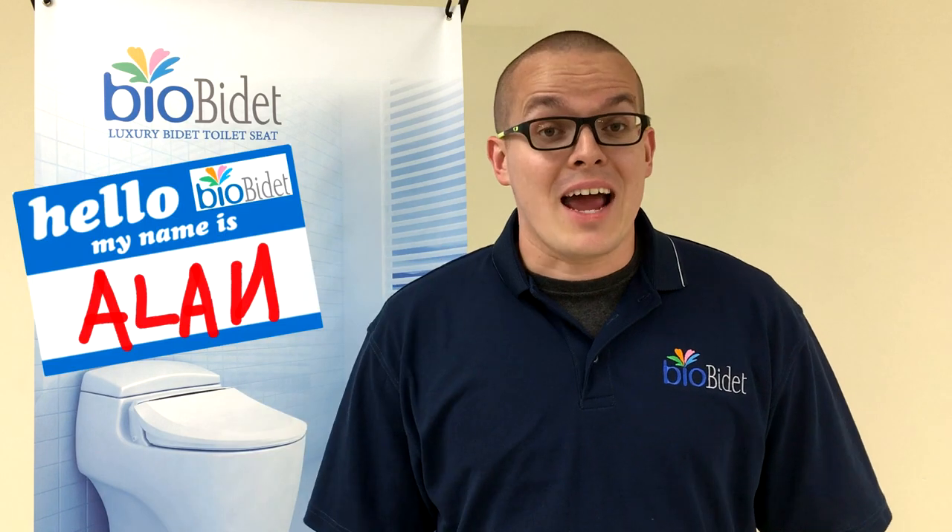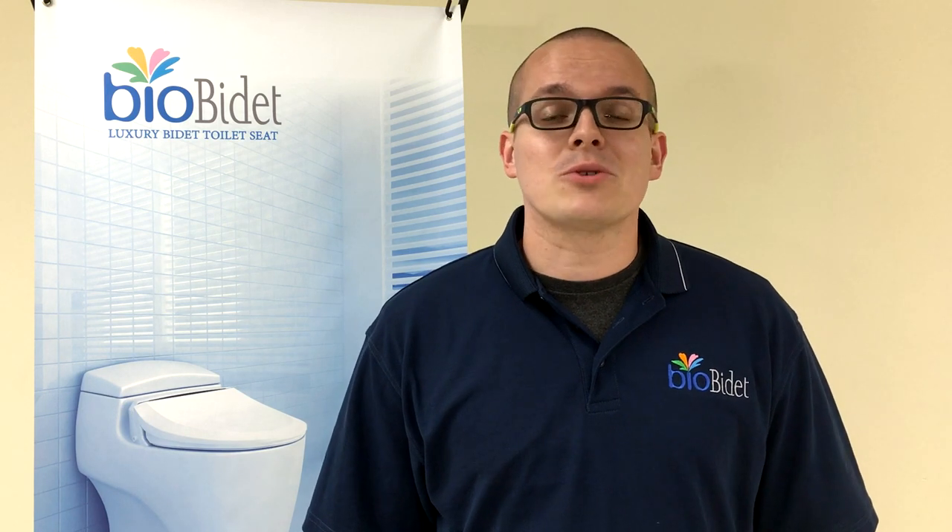Greetings BioBidet fans, this is Alan, your media and marketing executive, coming at you with another Tell Me About. Today's Tell Me About is all on our BB600 — our electric unit with side panel.